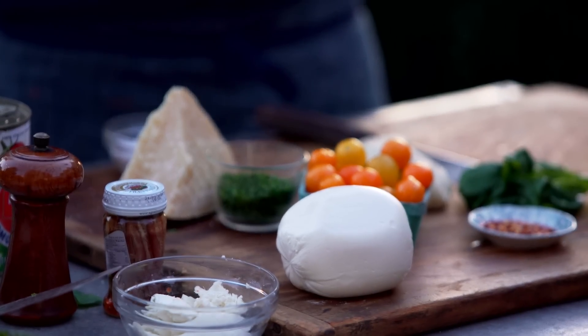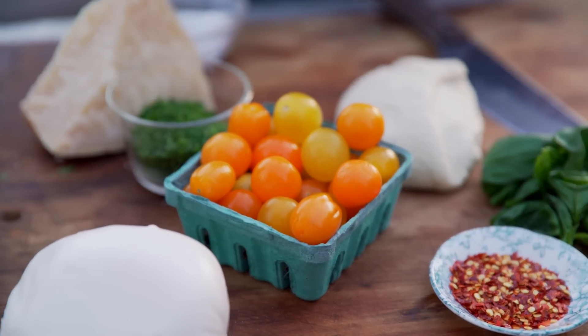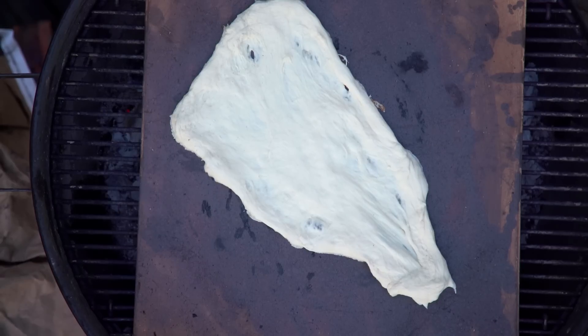The dough is literally a blank canvas — you can put anything you want on there. Summertime, you get these beautiful sun gold tomatoes, fresh basil, and you can caramelize onions. You can crisp up little bacon bits to make a white pie with ricotta and mozzarella.